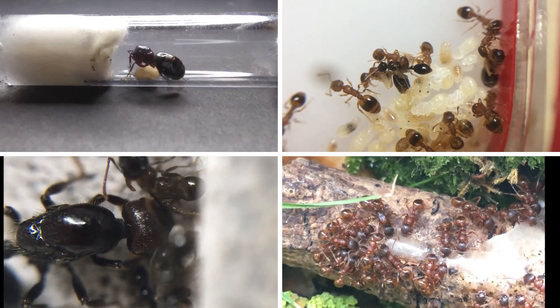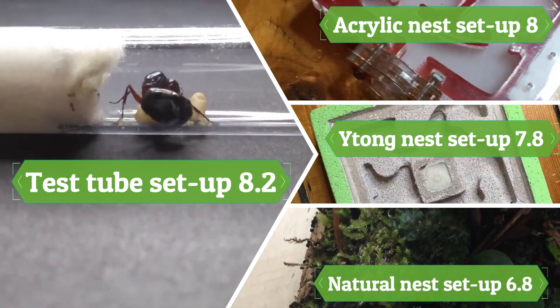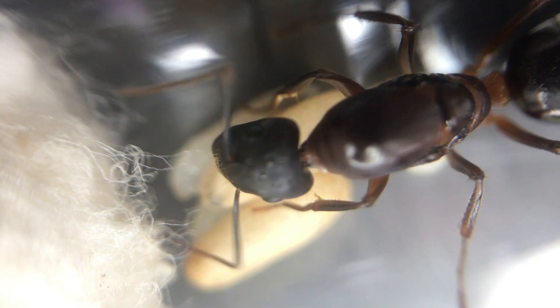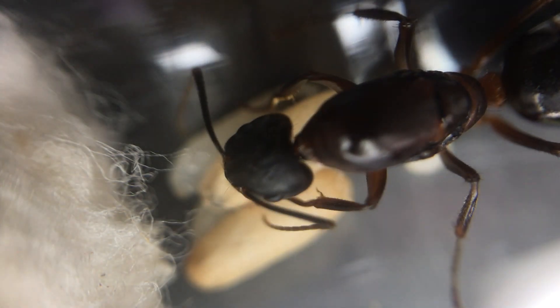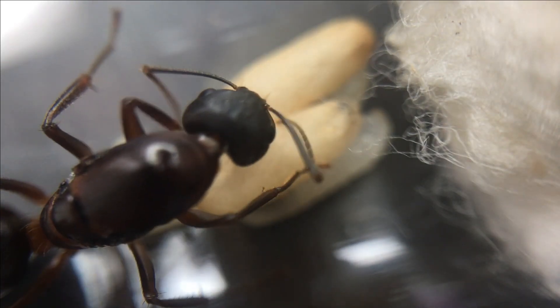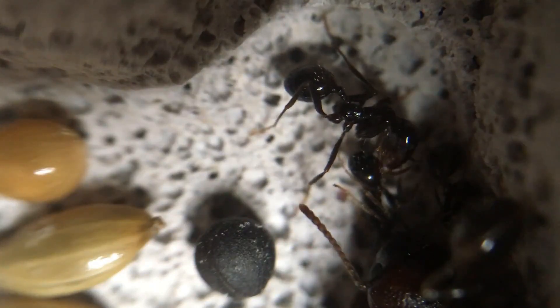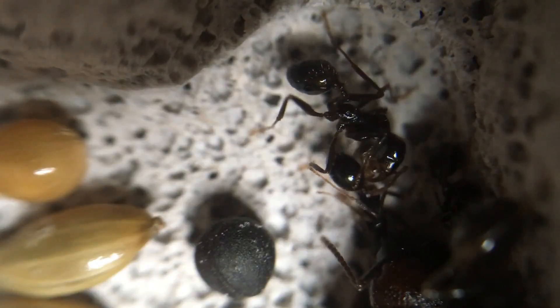So, covering the 4 different setups, the winner in this video is the test tube setup, simply because it is for beginners, it doesn't require a lot of space, and can be easily added to a natural setup, or waitong and acrylic nest once the colony grows. Now, some of you may have completely different opinions. My personal favourite is the natural setup, but I also really love the waitong nest too. To sum up, no matter which setup you decide to go for, just make sure you have a good escape prevention.